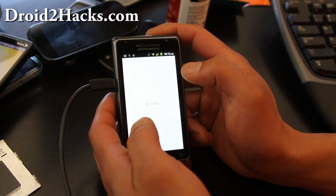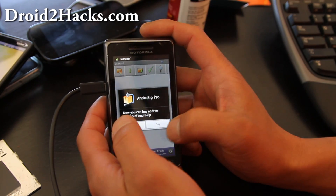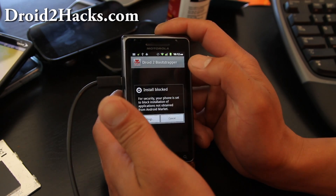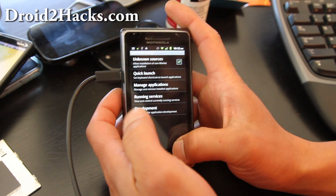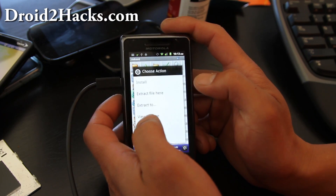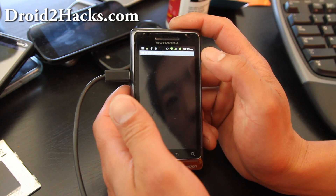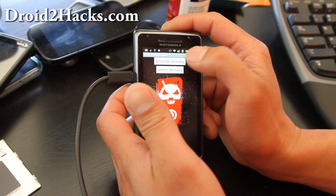Open up Android Zip, hit Continue, and go find that Droid2 recovery bootstrap and hit Install. If you get an install block, hit Unknown Sources, hit OK, go back, and then hit it again. Droid2 Recovery Bootstrap — hit Install, then hit Bootstrap Recovery.